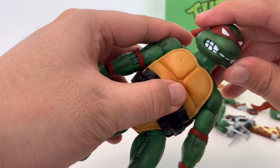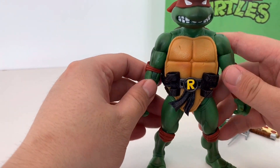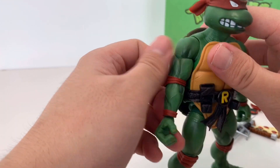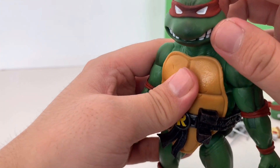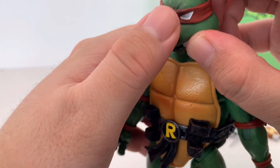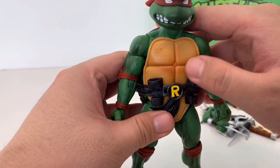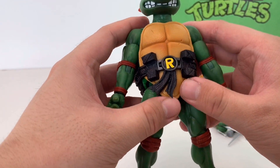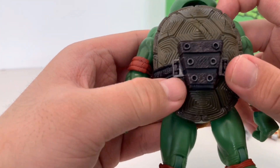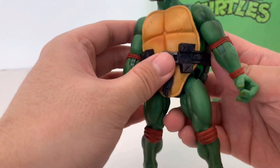Let's talk about the paint job on the figure. The paint job itself is decent. You can see all the shading going on here and also on the face. There might be a little grip issue on the paint here — you have an airbrushed darker color on the shell. It's a really cool silver paint here. The paint app is decent overall.